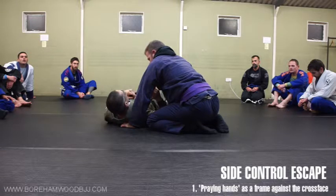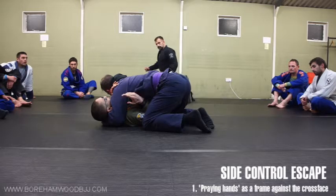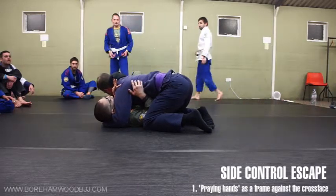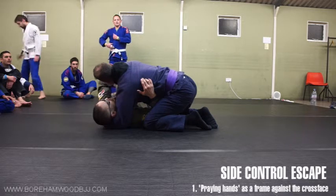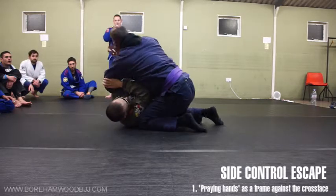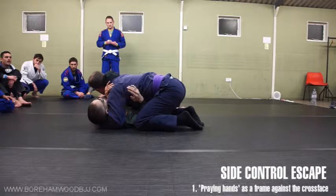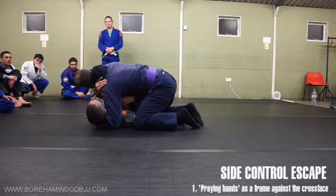We look at ways to get rid of this — this has all failed, he's got the cross face down. So this is very hard, there's no easy solution, but the first thing I would like to do is hip away, create a tiny bit of space, because I do have at least that, and move my elbow up. I'm conscious of not wanting to project my arm too much — if I project my arm too much, he starts attacking for the kimura or other. So really drive this in.